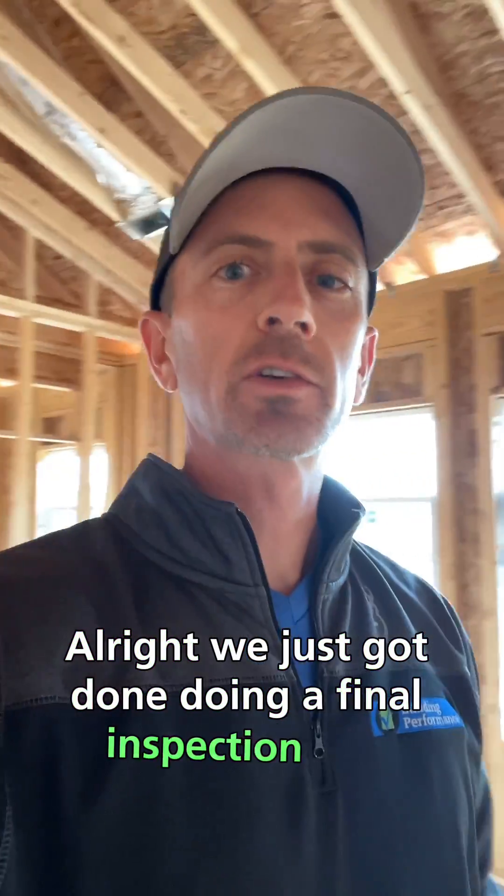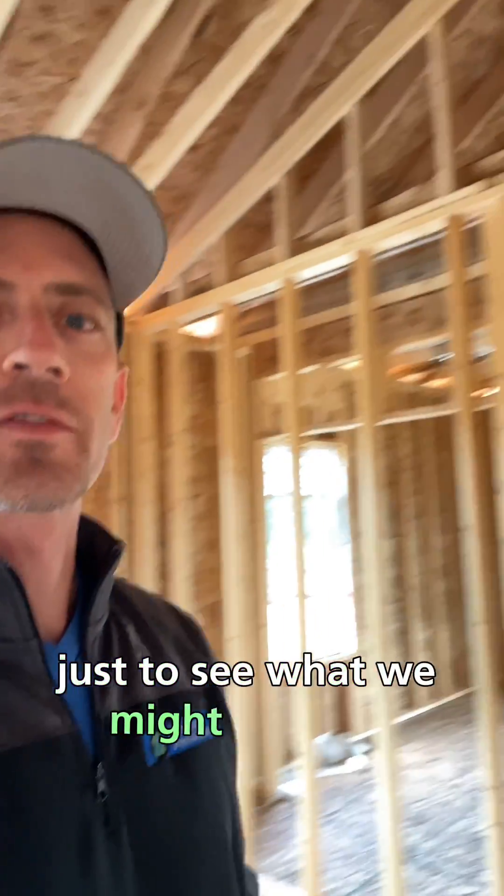All right, we just got done doing a final inspection on a new house in Memphis, Indiana, and decided to walk through another house that was under construction right next to it, just to see what we might find.